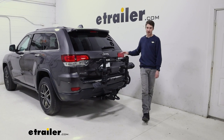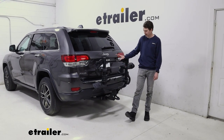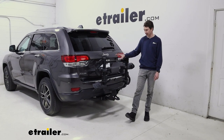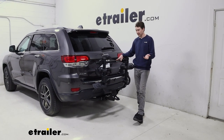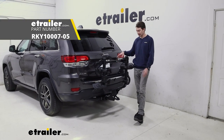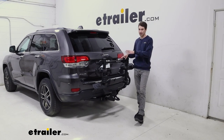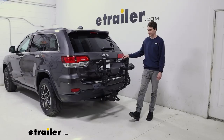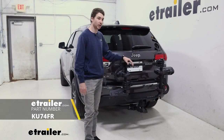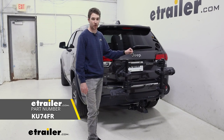Overall, I think the Kuat Transfer V2 is a solid bike rack. I do like the fact that you can get the accessibility in the middle of the bike rack. If I were to compare it to anything, I would say maybe the Rocky Mounts Monorail — it will provide a little bit more clearance when it tilts away, as we saw earlier with the handlebars getting a little close. But overall, I think it's a solid fit. And that was a look at the Kuat Transfer V2 on the back of our 2021 Jeep Grand Cherokee.